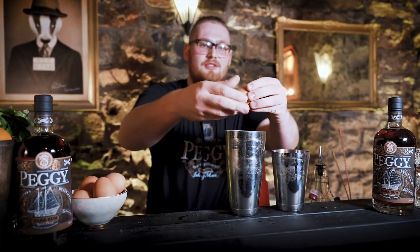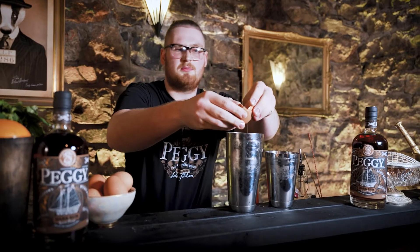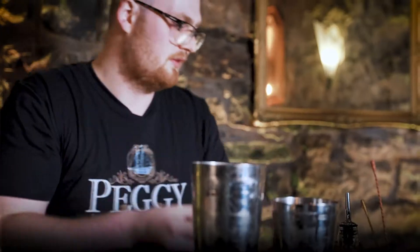I've forgotten to throw the egg white in because I am really good at my job. So if you forget to throw the egg white in, just use a different shaker, put the egg white in that and then pour it in after — it won't make a difference. Give it another shake.